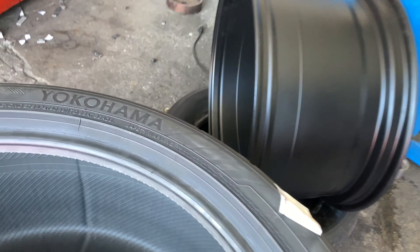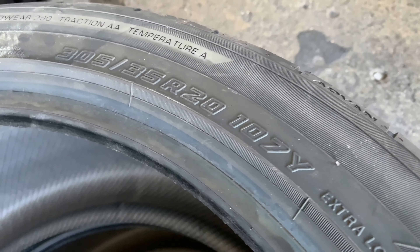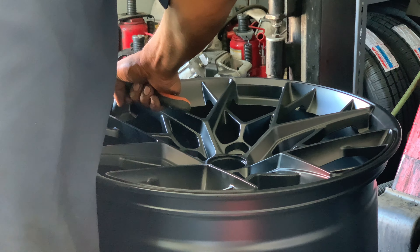Going on here are the 305 tires. These are 305/35 R20s, 107.5 load capacity. I'm kind of out of breath — it's hot, and moving around all these wheels and tires has been exhausting. I'll get back with you guys in a minute.